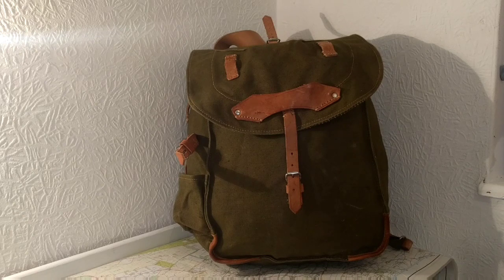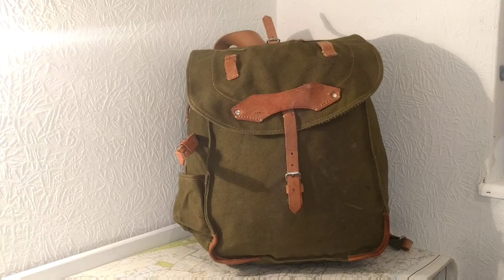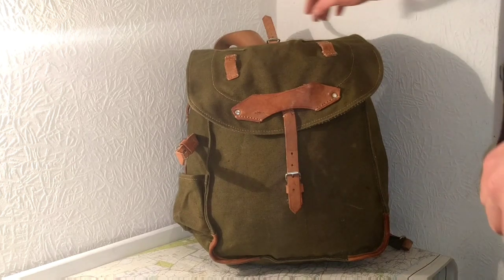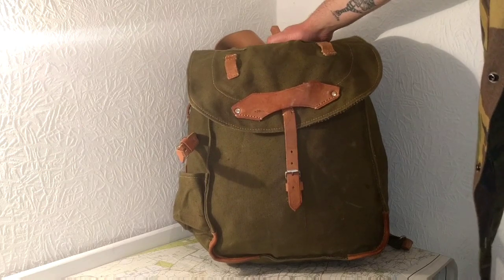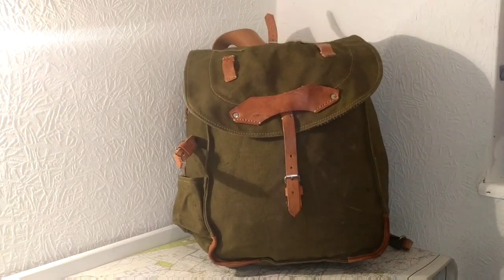So that's it for the haversacks, now for the rucksacks. This one's the last one that I purchased and this is the Romanian combat pack, dated 1979. It's an awesome pack - a very large bucket style pack, all canvas and leather.